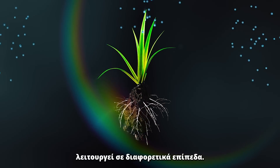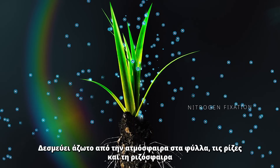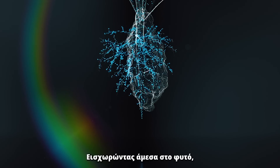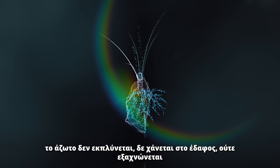Azotobacter salinesteris performs at different levels. It fixes nitrogen from the air within the leaves, roots, and rhizosphere. By going directly into the plant, the nitrogen isn't leached, lost in the soil, or volatilized.